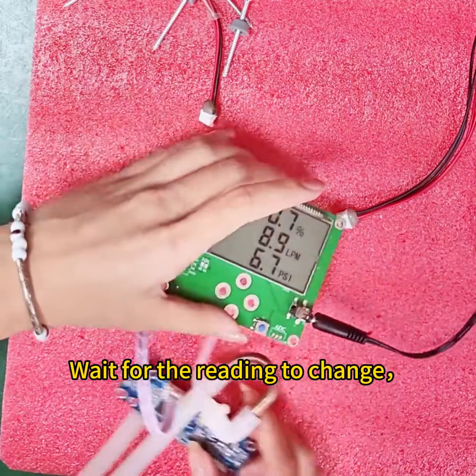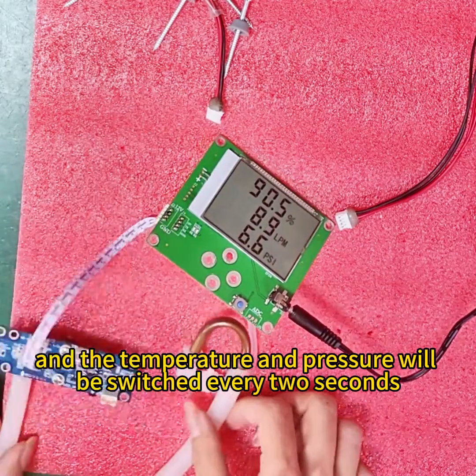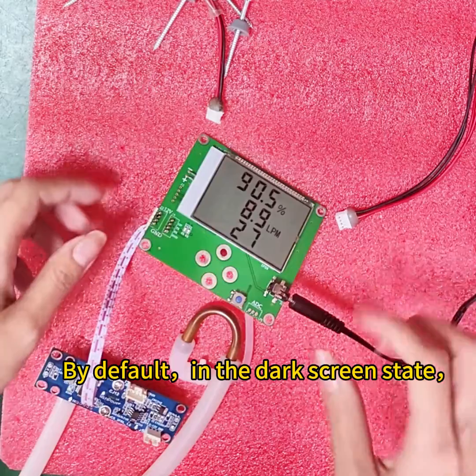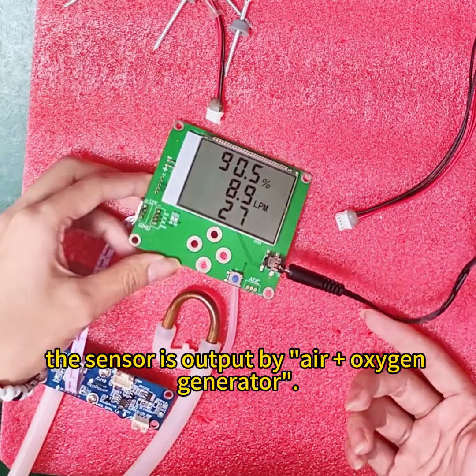Wait for the reading to change — the temperature and pressure will be switched every 2 seconds. By default, in the dark screen stage, the sensor output is air plus oxygen generator.